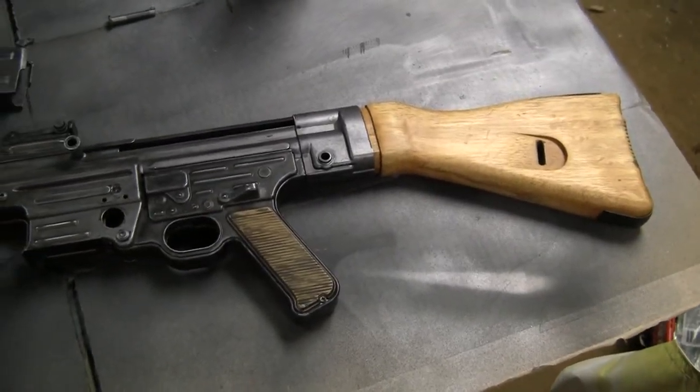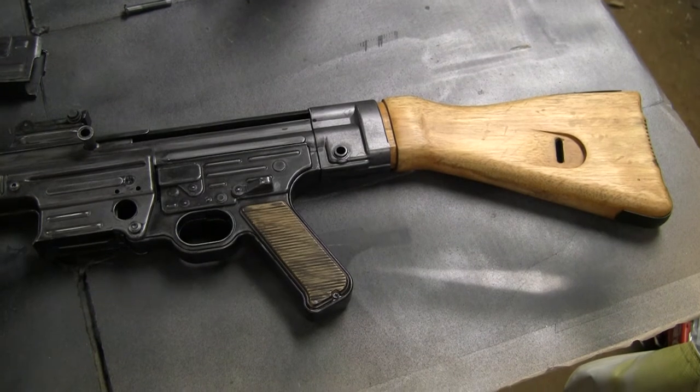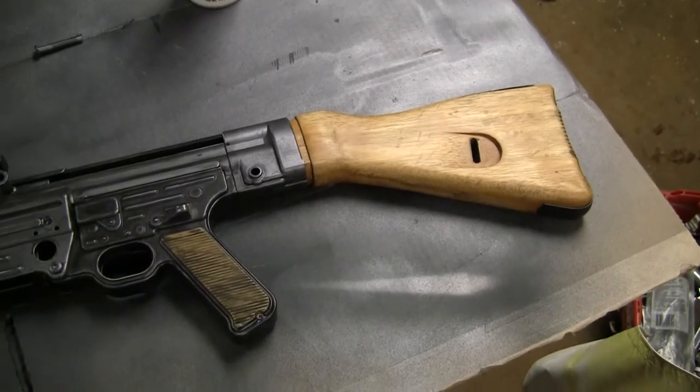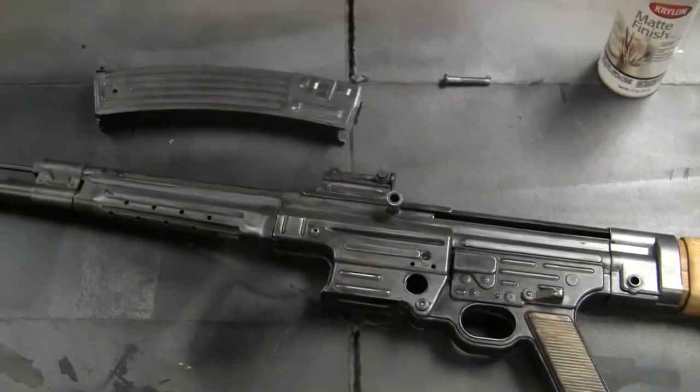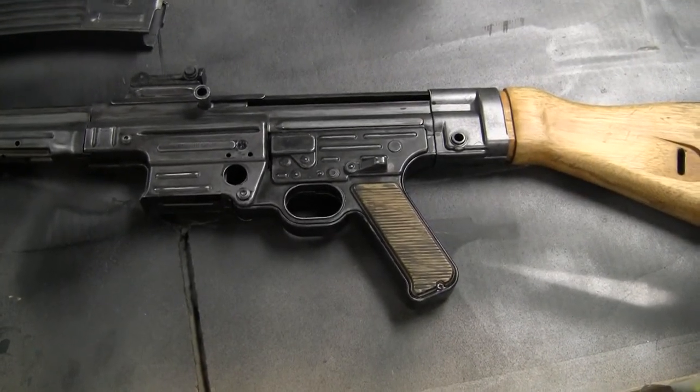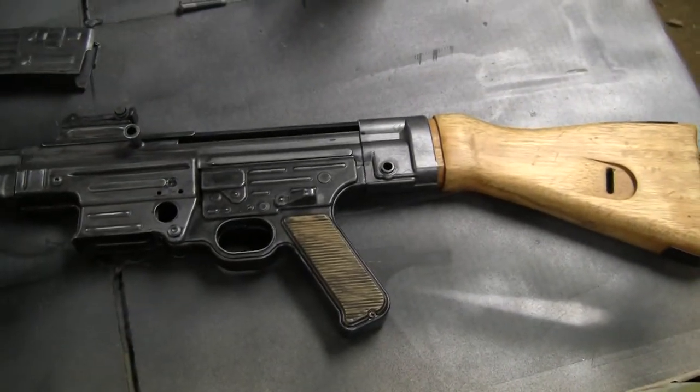That's it for part five. Next part, the gun will be fully assembled with the gearbox and everything in it, and we'll do a test fire over the chrono to see what it does. I haven't test fired it yet because the paint still needs to dry and I don't want to get paint on my clothes. Stay tuned for episode six.